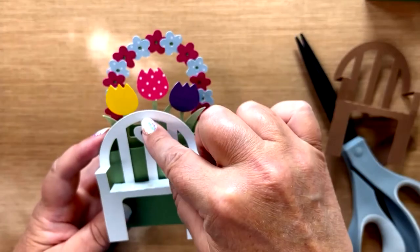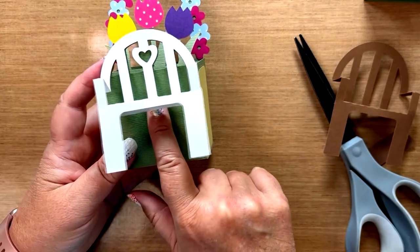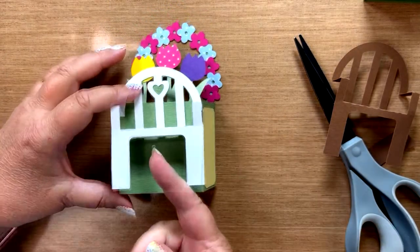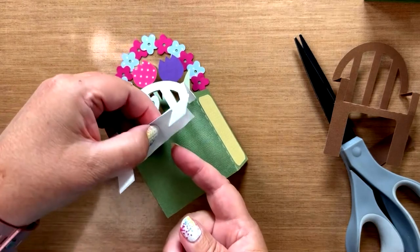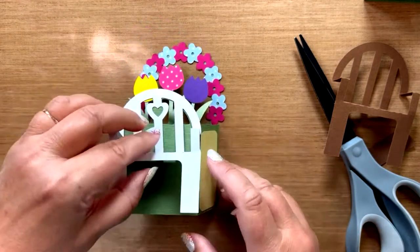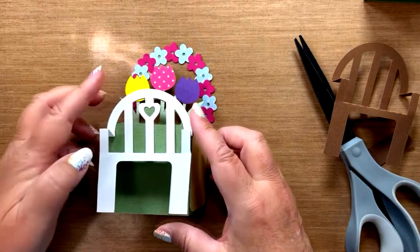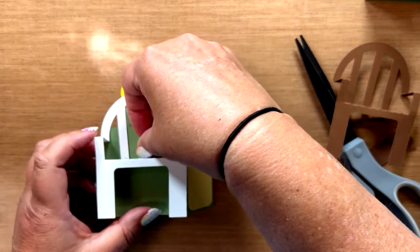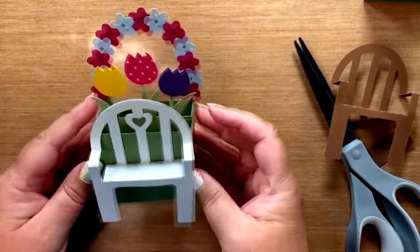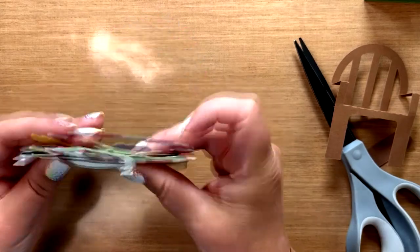What you're going to do is adhere it at the top, like we discussed in the original video, and then we're going to add another little piece of adhesive just under there. Make sure it's secure. And that's what it'll look like. Then you can just push that seat up. And that's how you do it.